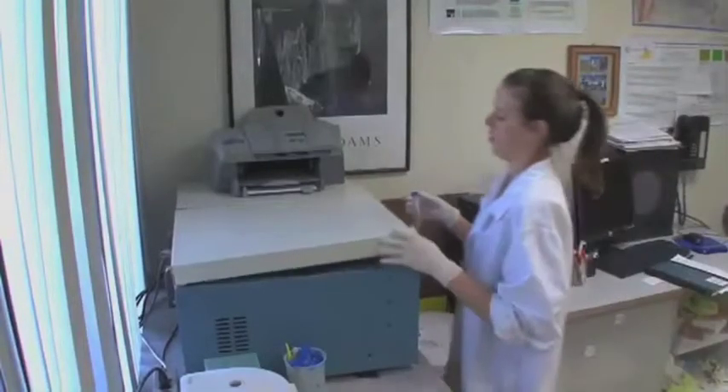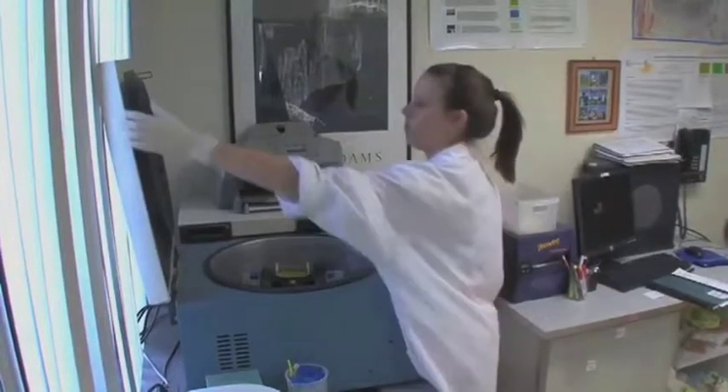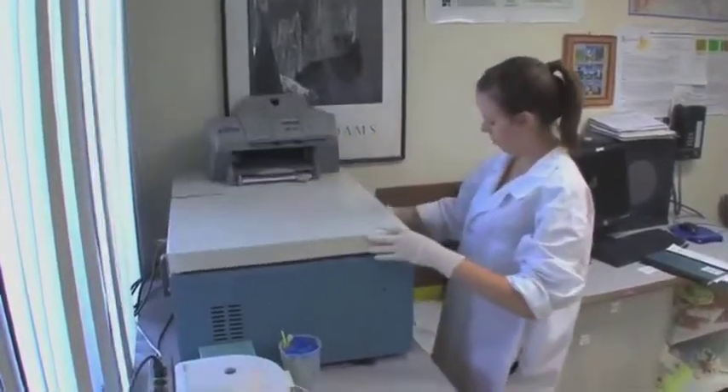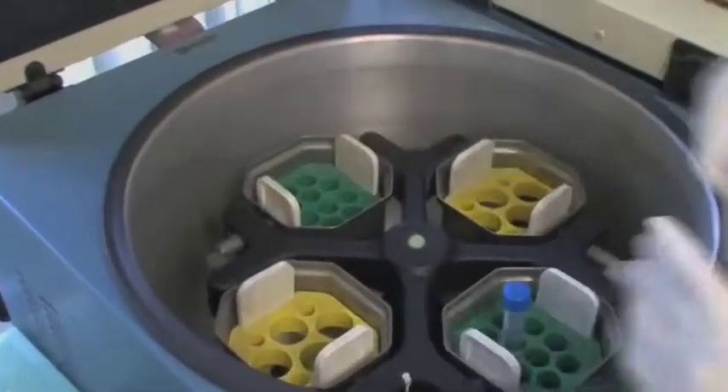Centrifuge the sterile 15 milliliter conical tube at 100 g for 7 minutes to obtain a cell pellet. Centrifuging removes DMSO from the cells, which increases cell viability.